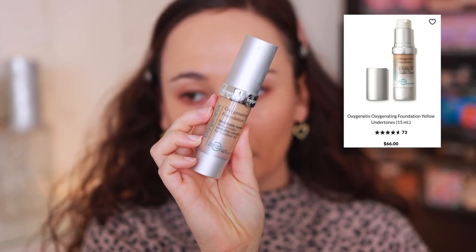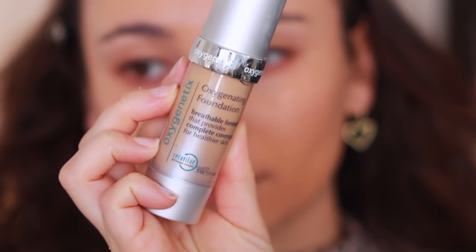The next foundation is the Oxygenetics Oxygenating Foundation. I think this is a solid foundation that actually reminds me of the MAC Studio Fix. It's a little bit more drying, but not in an unflattering way — it lasts a bit longer because it doesn't have as much moisture in it. If you prep your skin well, you'll be fine. It gives a natural matte coverage, wears really well, and feels remarkably lightweight. I haven't been super wowed by it, but I've definitely been enjoying the formula.